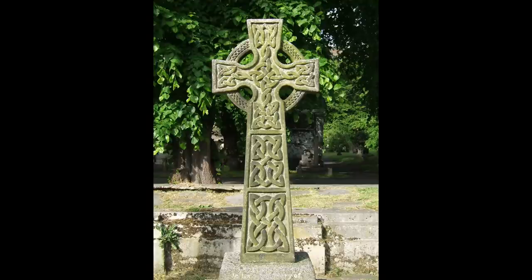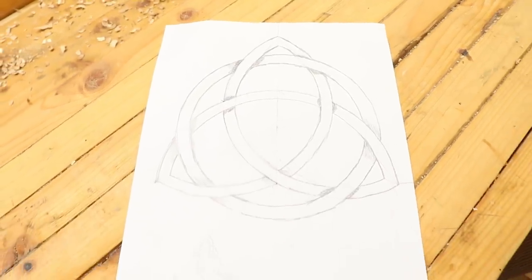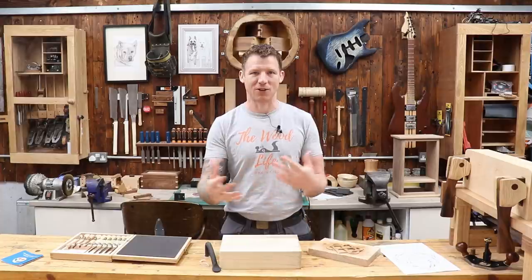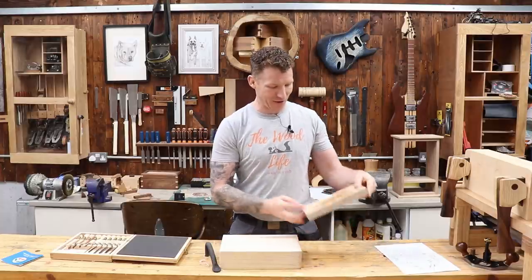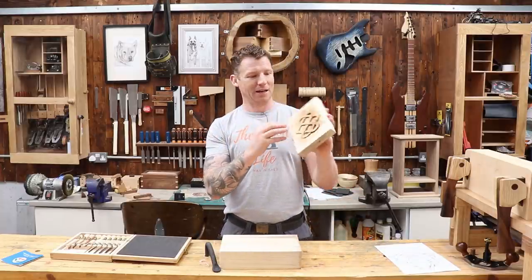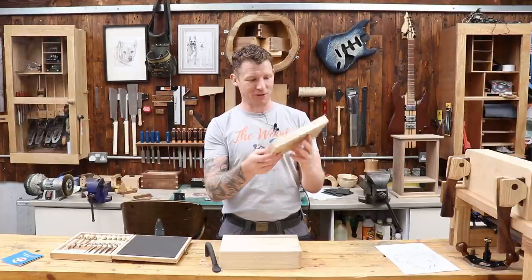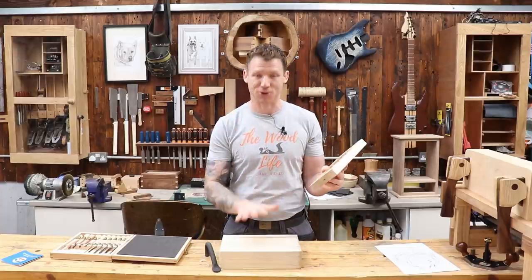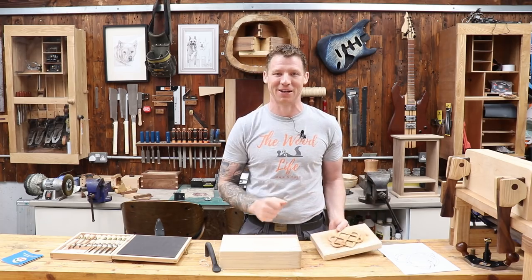A lot of Celtic knotwork got adopted into Christianity, but it predates Christianity. The Celtic cross is actually an older symbol than the Christian cross — it represented the four elements. The Celtic trinity knot represented three elements: water, fire, and earth, and later got adopted into Christianity to represent the Holy Trinity. What we're going to do today is the interlocking hearts — a knot of two hearts, which was given like we would give engagement rings today. It represents the infinity or eternity of love. We'll draw this out and then attempt to carve it out of this piece of pine.